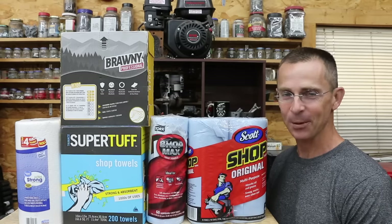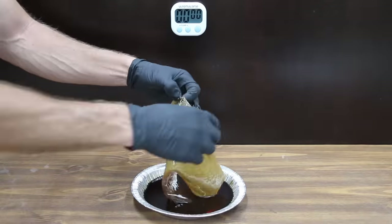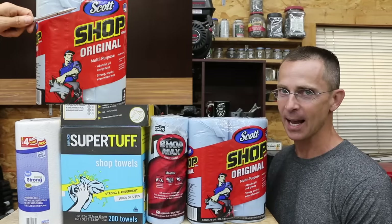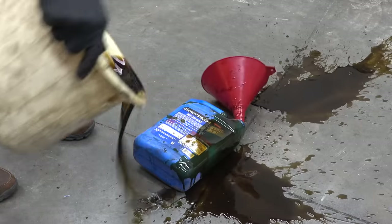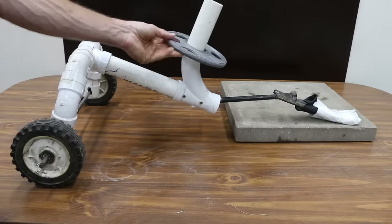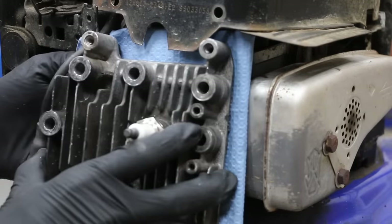Do you use shop towels or paper towels around the shop? I've been using paper towels and I'm not so sure that's a good idea. Today we're going to be testing a whole bunch of different brands of shop towels and comparing them against a couple of paper towels to see which brand is the best. We'll see which brand does the best job absorbing oil, measure the wet and dry strength, test abrasive resistance, see how much lint and fiber they shed, and finally use one brand as a head gasket in a small engine to see how long it lasts.